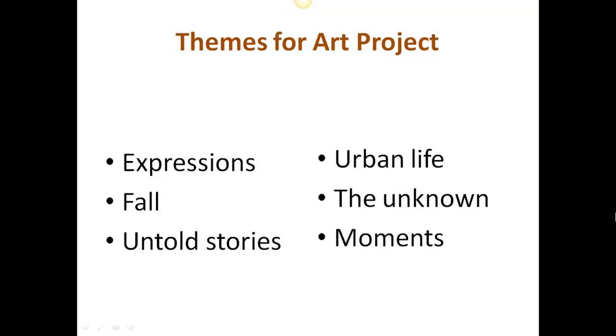For example, 'fall' — you could think of it as autumn, the time of year when the leaves are falling with lots of oranges and yellows and reds. Or you could think of it in a religious way, perhaps the fall of Adam and Eve, as most religions have some ideas of the fall of humankind. Another thing — fall could be falling in love, falling down, falling over. So really think about these ideas and make a decision based on them.